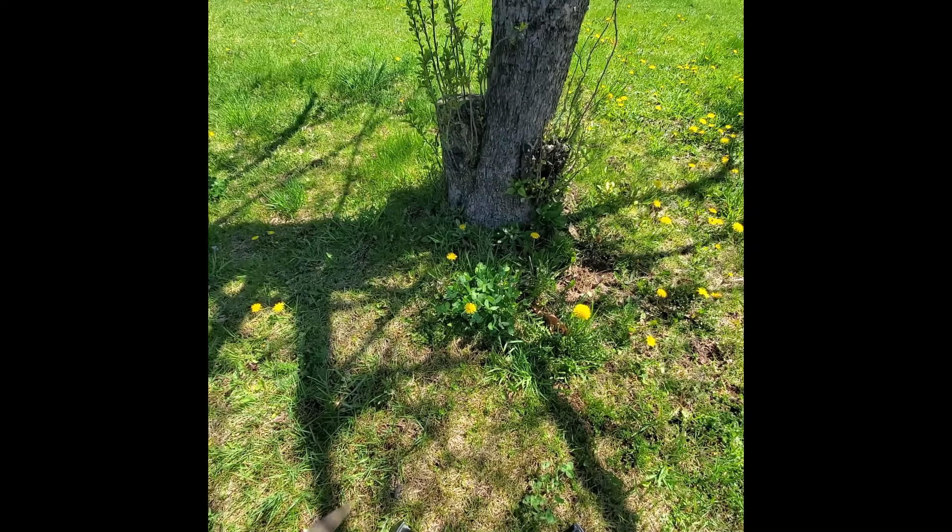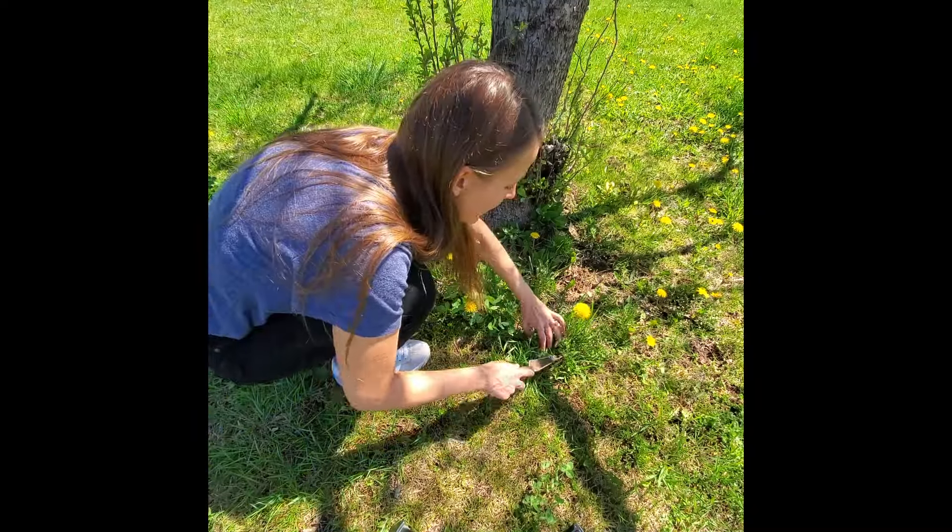Dandelions will grow in the sun, they'll grow in the shade, they'll grow with the sheep yelling at them.